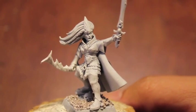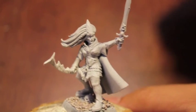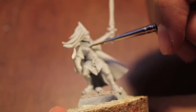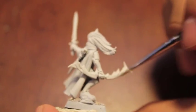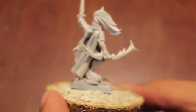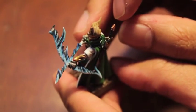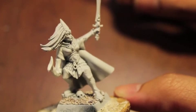Alright players, welcome to part one of how to paint a Sister of Averlorn. The reason I decided to use this model is because it's got an open front so you can really see how to paint the torso area, and the bow is still pretty dominant so you can tell how to do all of the bow areas as well. I'll also teach you how to do the arrow.